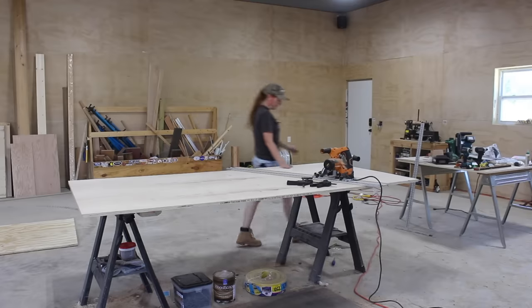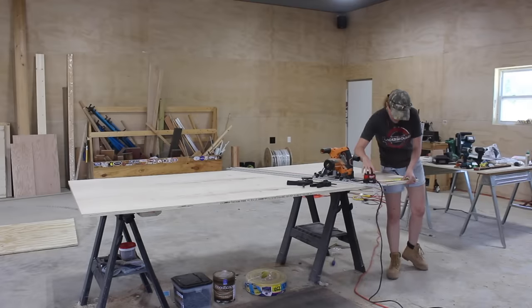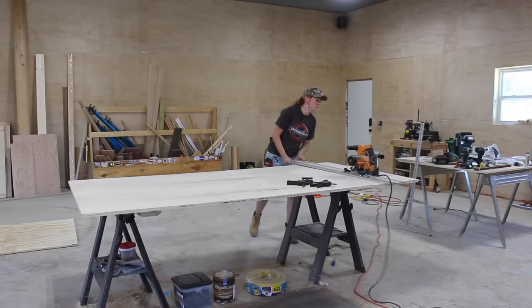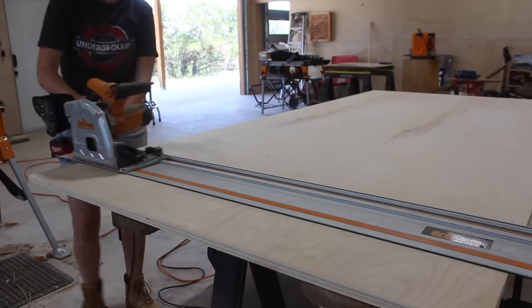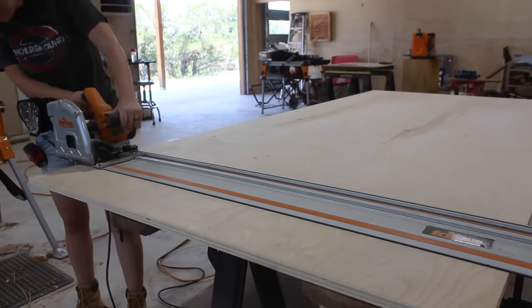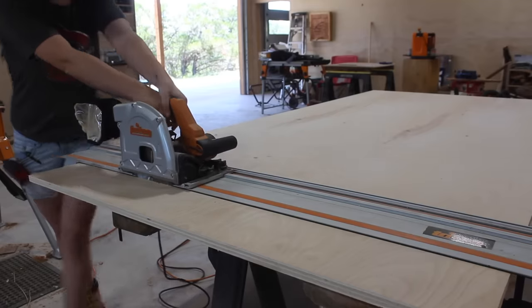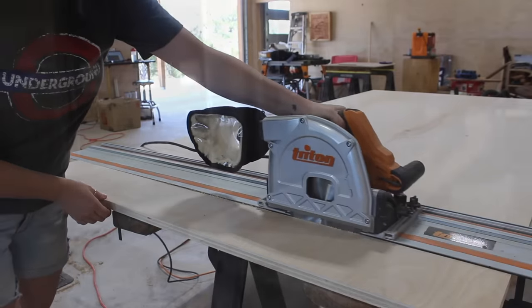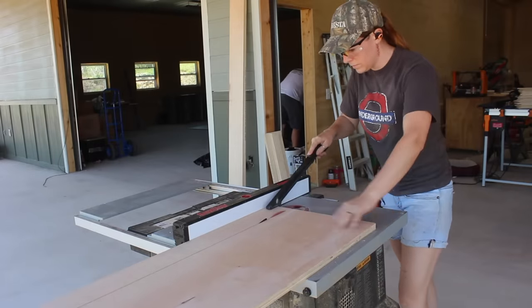Stay tuned and I'll show you how I did it. The body of the workbench is built completely from three sheets of plywood, and if you're interested in building your own, I do have a set of plans that includes a full material list and cut list. I started off by using my track saw to break down the sheets of plywood into more manageable size pieces, utilizing the cut list, then used the table saw to rip all the pieces down to final dimensions.